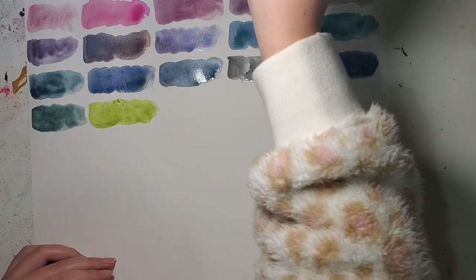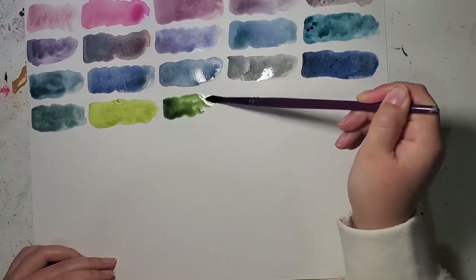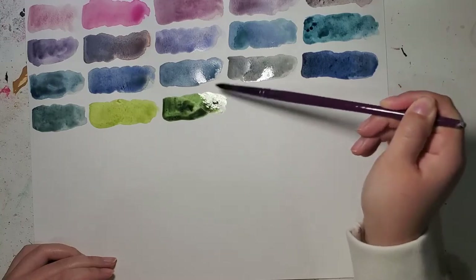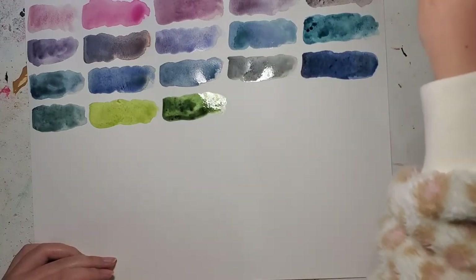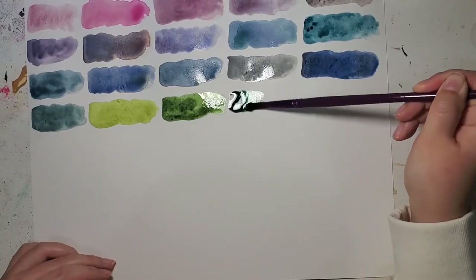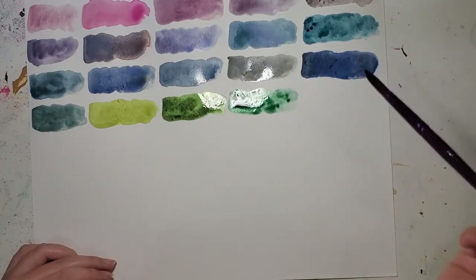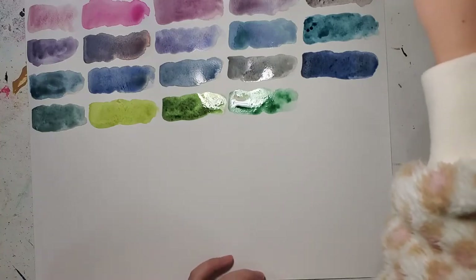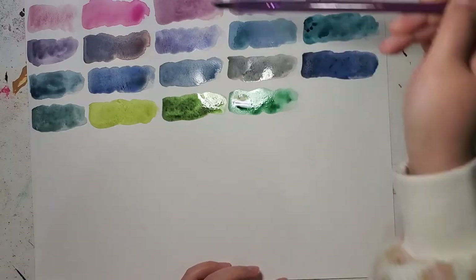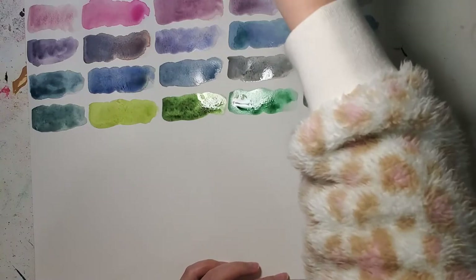Next we have Green Apatite from Daniel Smith — love this green as well. I think I just prefer a yellowish green or reddish green like these are — so beautiful. Next we have Jadeite, which is very similar to when you add phthalo green and Lunar Black together; you get the same kind of effect, but I have Jadeite so I put it in here. And Zoisite is next — it is a dirtier green, almost leaning towards blackish. It's a little harder to rewet.